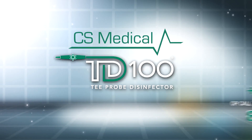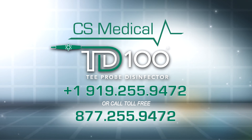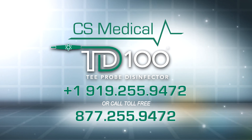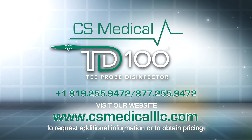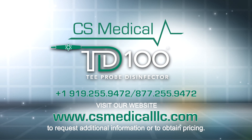We hope this video is both informational and helpful as you determine the best method to reprocess your delicate TEE probes. CS Medical is dedicated to providing you with the best possible solution to safely and effectively disinfect your TEE probe. For more information on the TD100, please contact CS Medical at 1-919-255-9472 or toll free at 877-255-9472. You can also visit our website at www.csmedicalllc.com to request additional information or to obtain pricing. CS Medical: setting the standard for high-level disinfection technology of ultrasound probes.